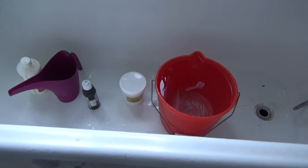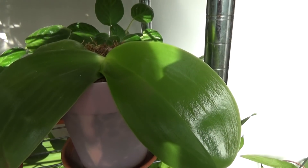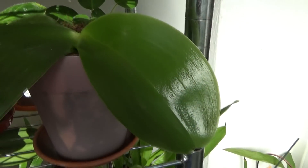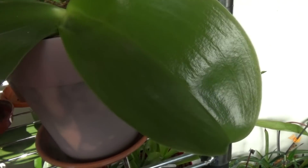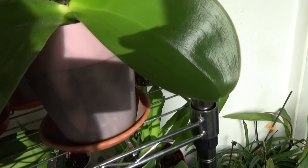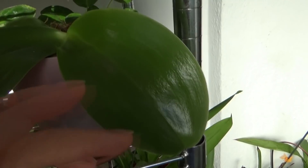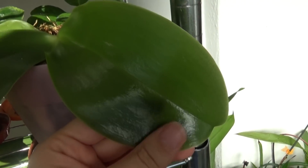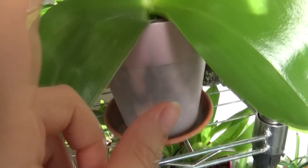This works really, really well. Now let's look at the signs that your orchid is absorbing the silicon you are providing. First, the new leaf will be more dark green in color. You know how a new leaf growing is usually lighter — biologists have discovered that the lighter the leaf is, the less photosynthesis it can make. So it is actually good that the new leaf grows at the same level of green as the older one.